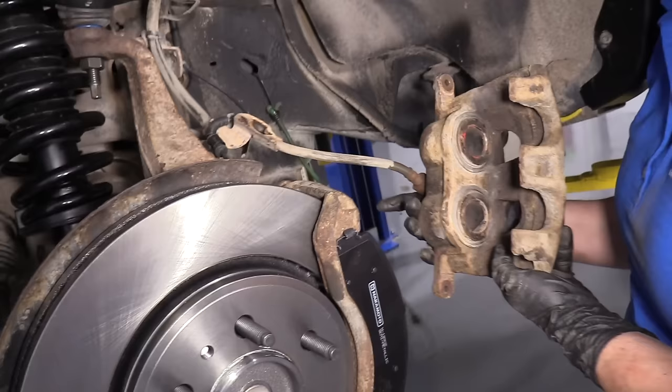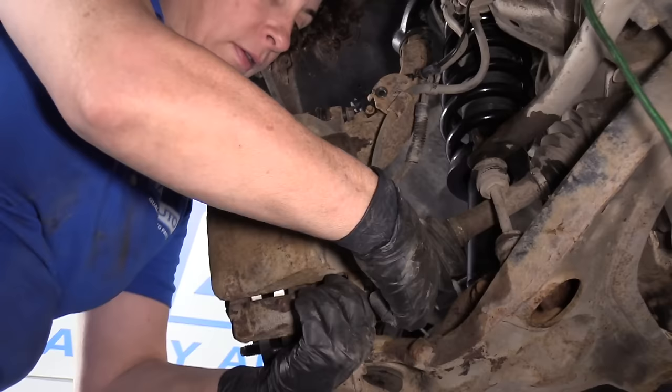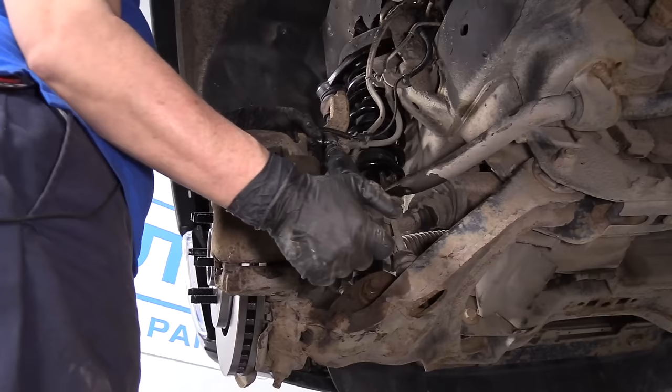The double-piston caliper should slide right on. Then we have the two mounting screws — use a 13 millimeter socket. The torque spec is 27 foot-pounds for the caliper-to-bracket bolts.